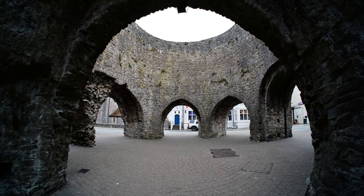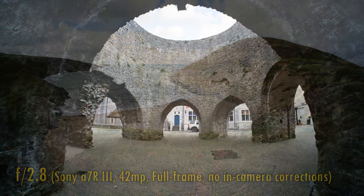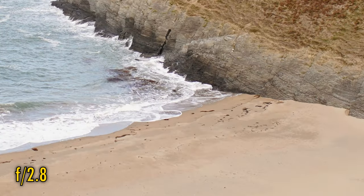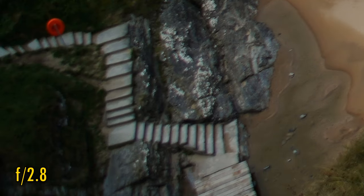Let's look at image quality now. I'll be testing the lens on my Sony A7R III with its full-frame 42MP sensor. No in-camera corrections are available with this lens, and of course it's not possible to use my test chart with a fisheye lens. At f2.8, in the middle of the image, we see stupendous sharpness, but contrast is just okay at this brightest aperture. In the corners, things are not so good — we see darkness, softness, and chromatic aberration.